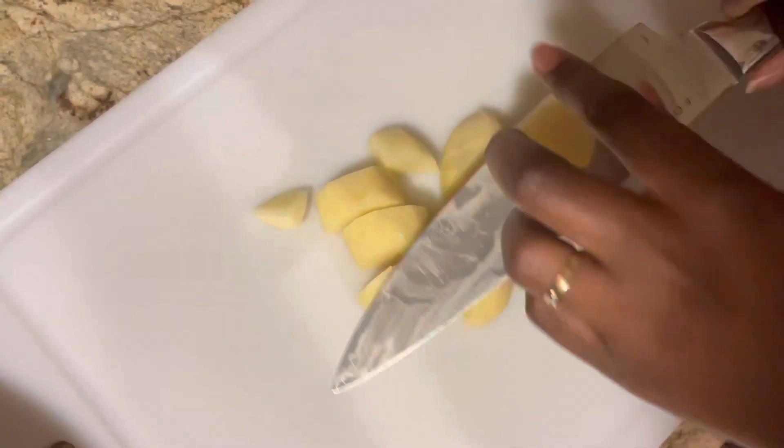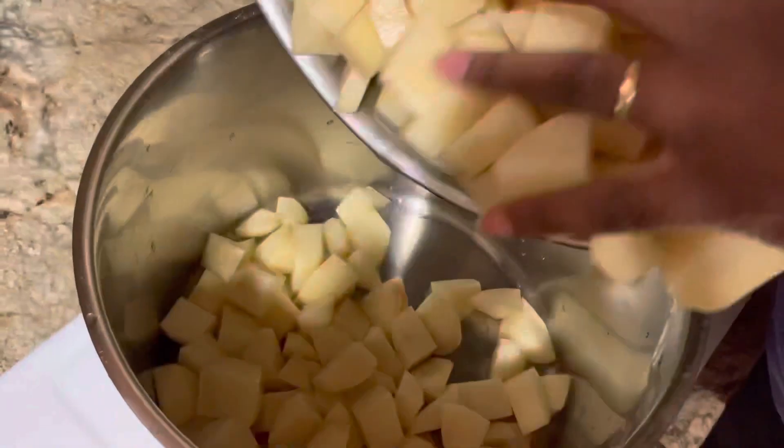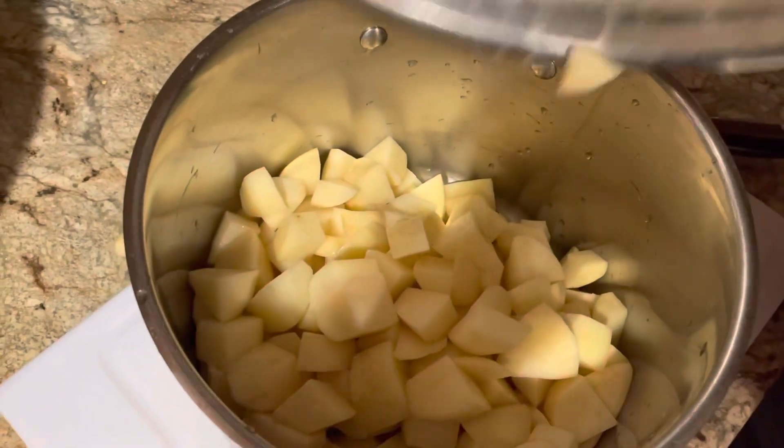Not too small, not too big, but you don't have to be fussy because the potatoes are going to cook and kind of fall apart. Add them to your pot and fill the pot with water — you don't want a whole bunch of water.